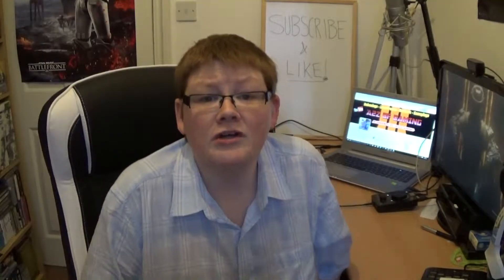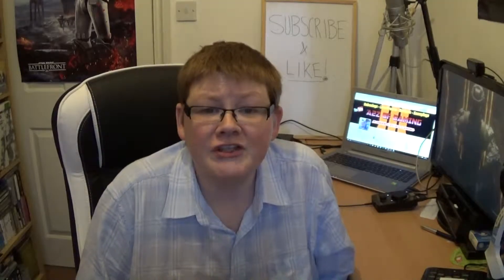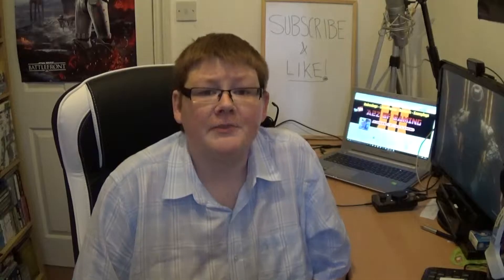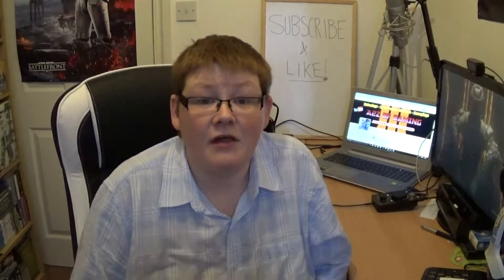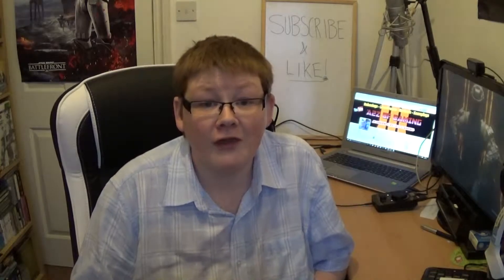Hi there, I'm Gaz and welcome to another video. Before we get on to the unboxing, I just wanted to update you on the Star Wars giveaway. Unfortunately, nobody got all three answers right, so I'm going to be giving you a second chance on Wednesday. I'll be uploading a video on how you can get your hands on that collectible of Darth Vader's helmet, so check the channel out on Wednesday for that video.